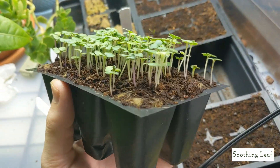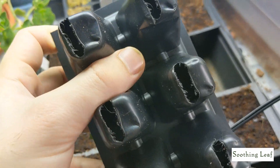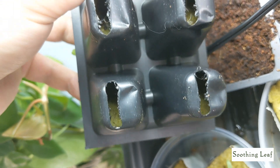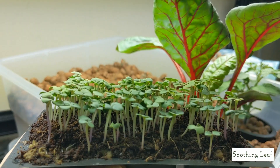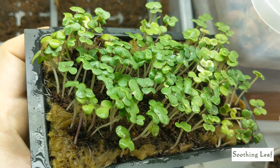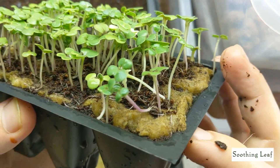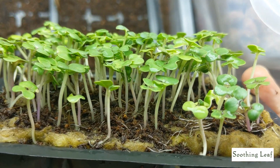I wanted it to grow a lot more compact, and you can see when I flip it around the root system is growing nicely. So what I did was add a bunch more seeds on top of the rockwool cubes and covered it up with a thin layer of coco coir, as you can see right above there. And I've just washed off the coco coir as best as I could so not too much of it gets into my system — a little bit is still going to get in, and that's okay.